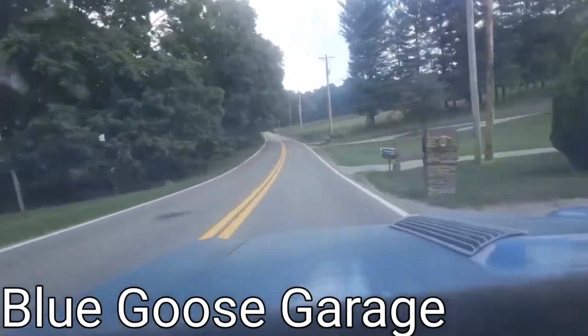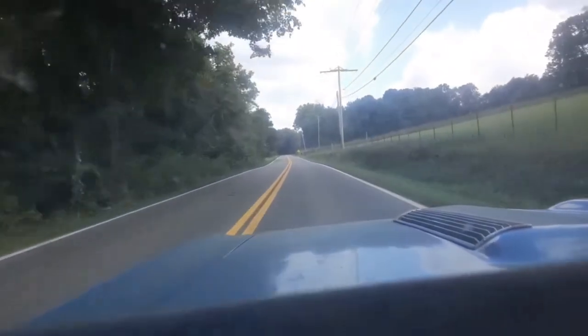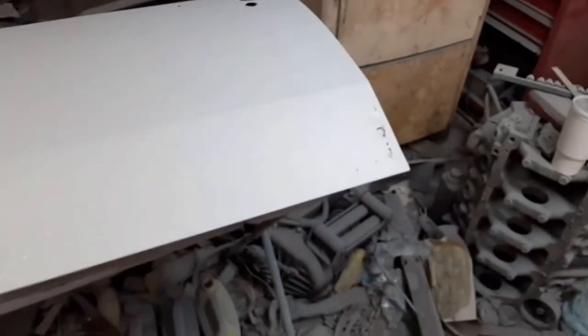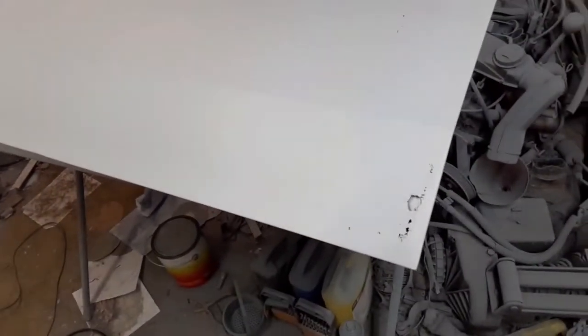Here we go. I don't know how much of this I'll end up showing you in this video, but I want to try to show you as much of it as I can. It's been a little bit since I've made anything on this. These are the doors — this is one of the doors that I got to replace the doors on my 67.